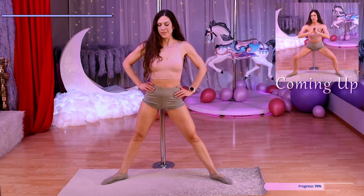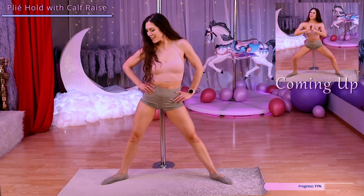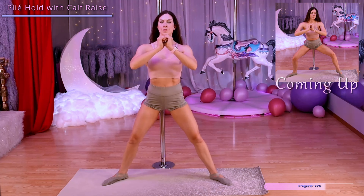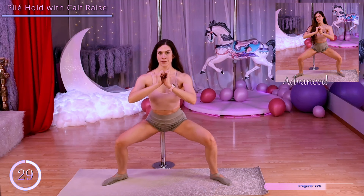Keeping our feet wide, this time we're going to come down into that squat position and do some calf raises, coming up on the toes of one foot at a time.